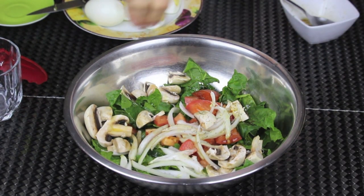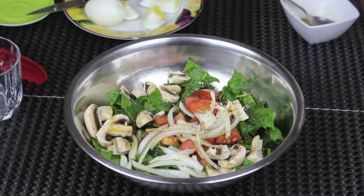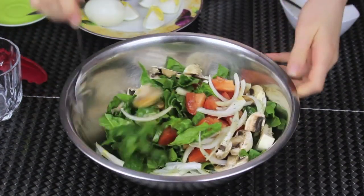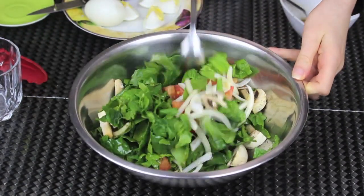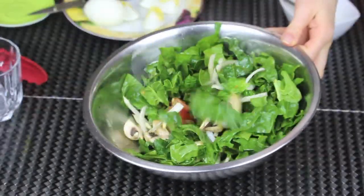Finally, I'm gonna sprinkle some dried dill — I think it gives the salad a special taste. Now I'm gonna toss everything together so that the dressing is well distributed in the veggies.